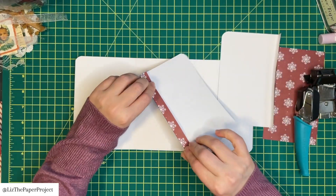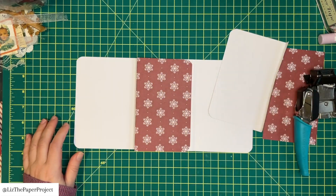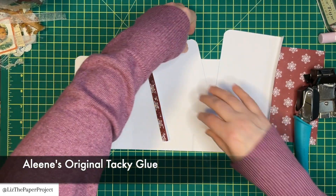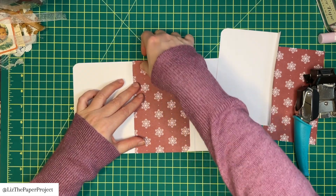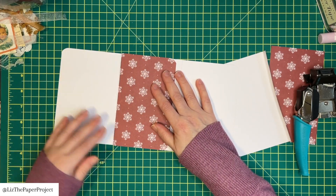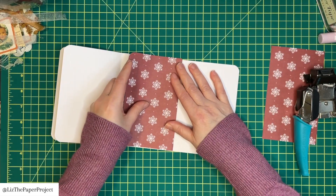I've rounded all the corners and now we're going to be attaching these two pieces to the center of our main cover. I'll show you how they're going to go, then I'll add glue and attach both of them to the center. I'm adding glue to the inside and sticking it back on. This is my favorite tacky glue — I use it for absolutely everything; it works fantastic and does not warp pages. I have links to my favorite supplies in the description box below.